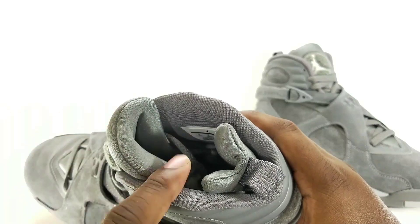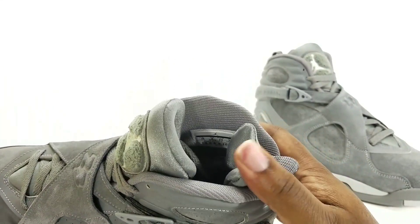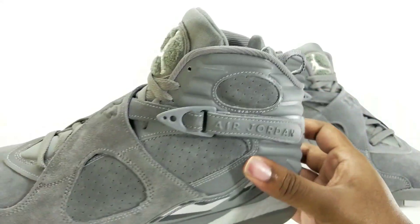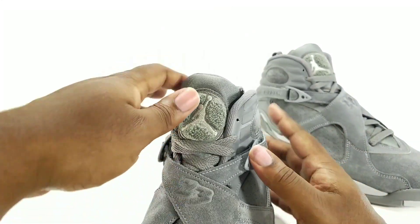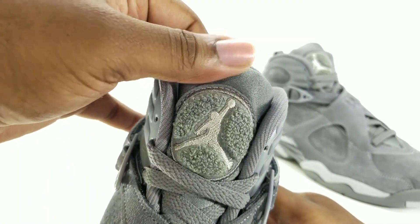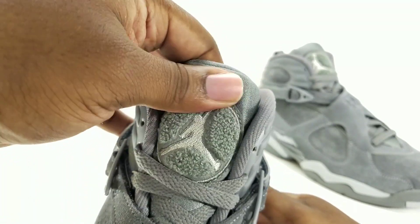Nice clean stitching. The ribbed sock liner is reminiscent of the Retro 13s grade school with gray that's releasing also, and the black and pink Retro 5 for grade school — it's the same type of detailing they use on that tongue, but they put it inside the sock liner. The Jumpman is nice and clean, got his fingers — a little fuzziness.